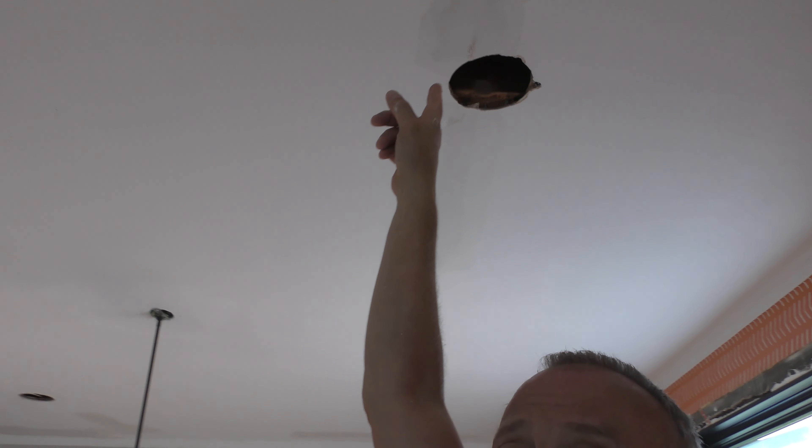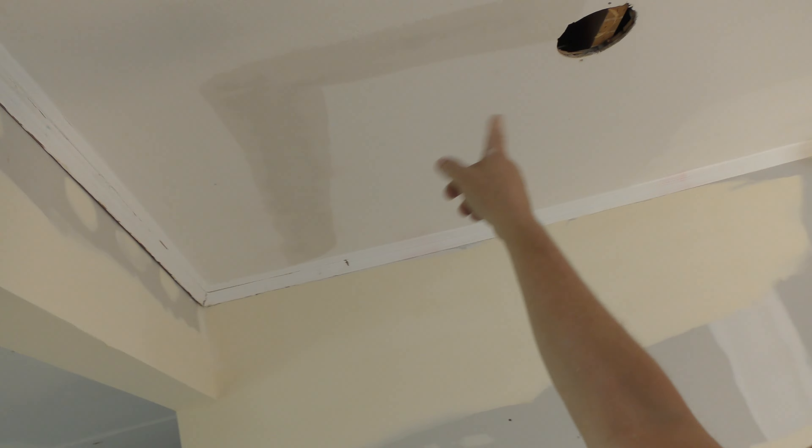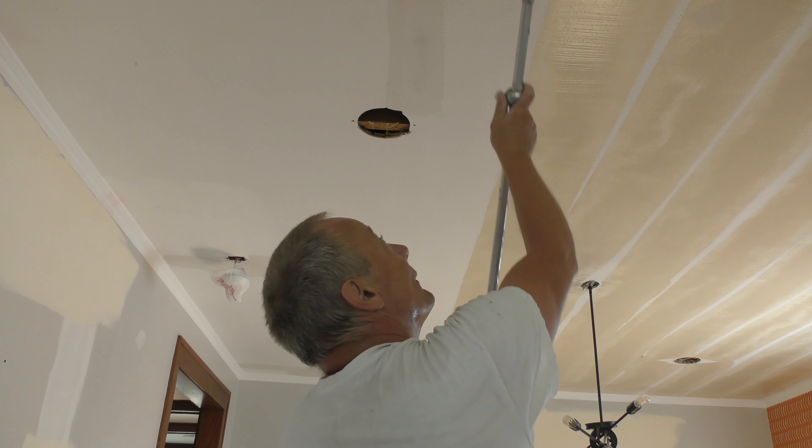So what I'm going to do — I fixed some of the cracks with fiberglass mesh tape and Durabond. I had a hole here that was an old light can, and I fixed that too. I just fixed some of the cracks, but I'm going to 12-box this whole thing in one direction. I just wanted to show you real quick how I do this.